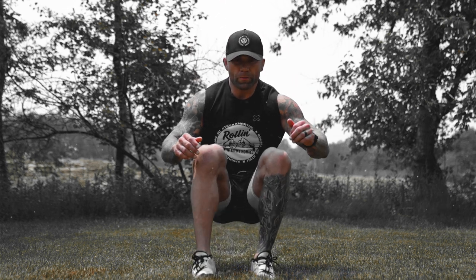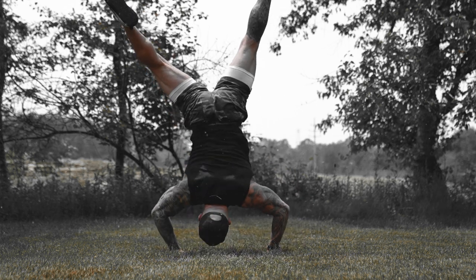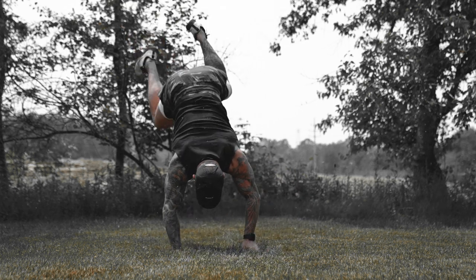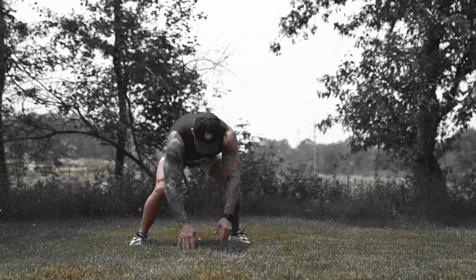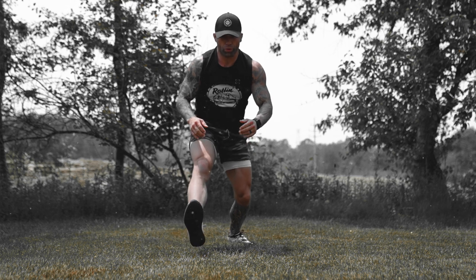To initiate the movement, I like to take a step forward as I sit down to my butt. When I roll to my back, I kick my legs up. I like to spread my legs a little bit just to help keep my balance. Some guys like to keep their legs together — if you feel you can keep your balance that way, by all means do that.